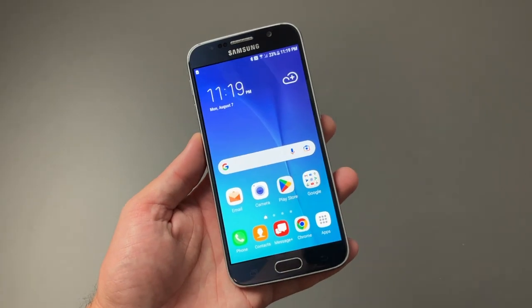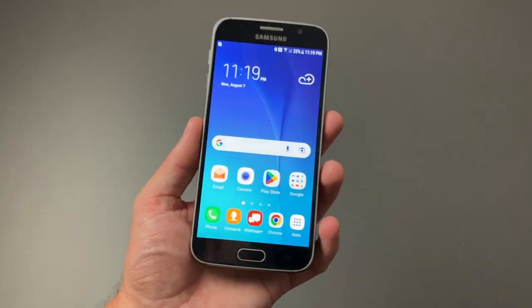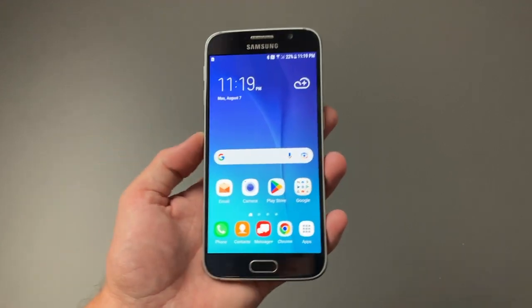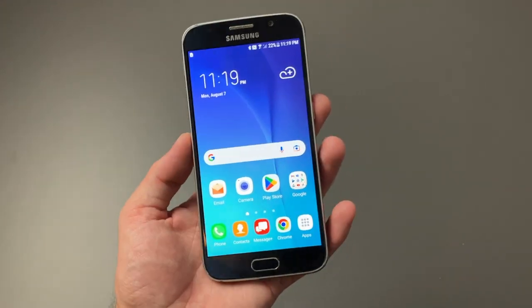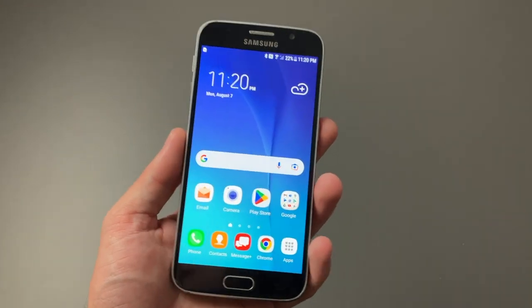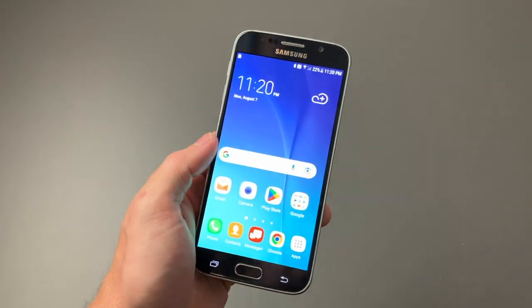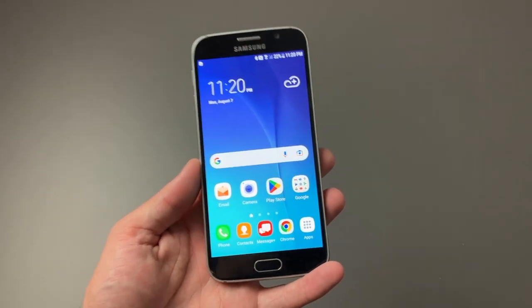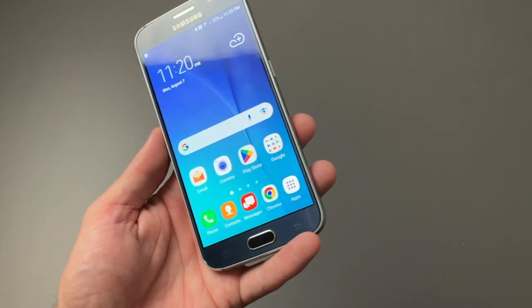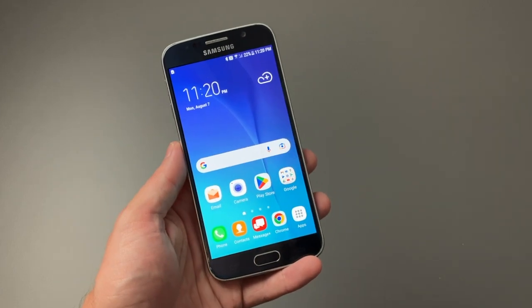So there you guys have it — a quick look at the Galaxy S6 in 2023. Should you pick this up to use nowadays? No. But if you're nostalgic and had one back in the day, it probably would be a good idea to go down memory lane and check out how it works. It's still an absolutely beautiful phone, great design, and it actually still allows you to download and use modern apps, which is kind of surprising. If you guys have any questions or comments, feel free to leave them down below, and I'll see you guys in the next video.